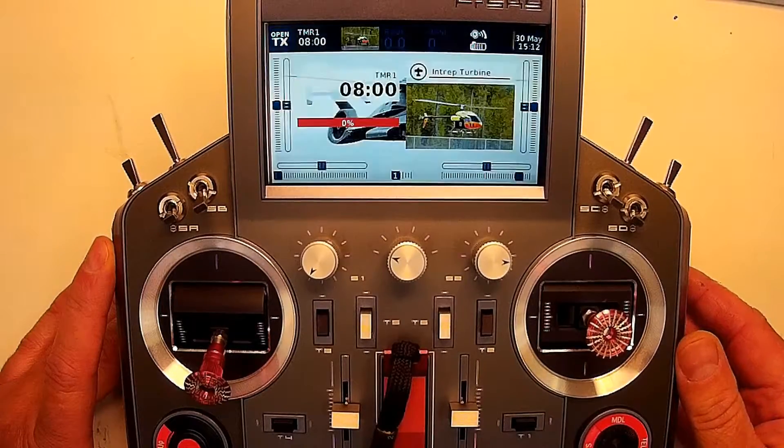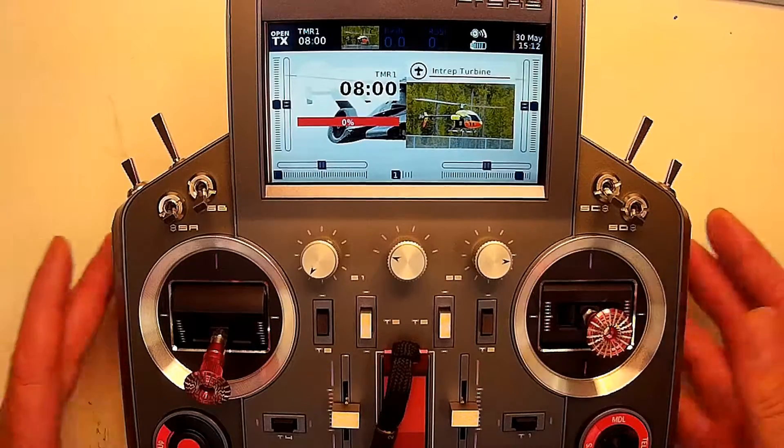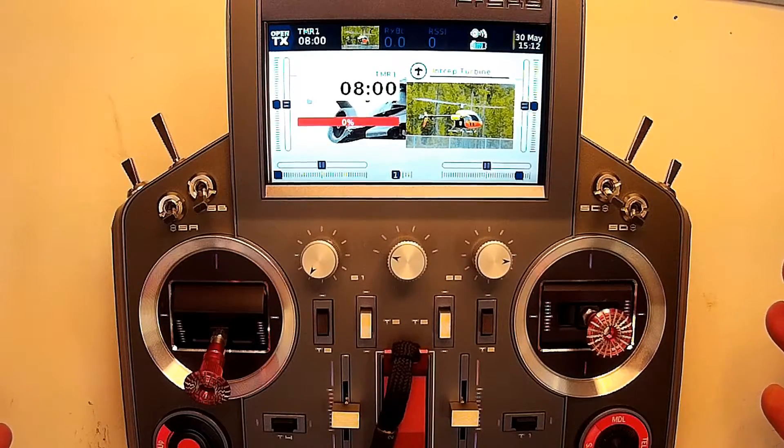My throttle output setups for internal combustion - lots of info out there on electric, not so much on internal combustion for OpenTX. I'm just going to be showing you my simple method.